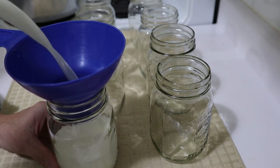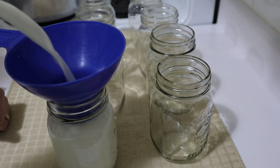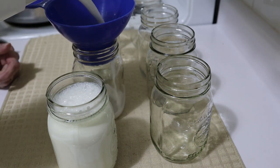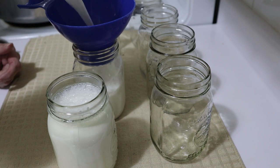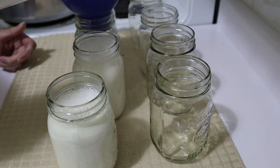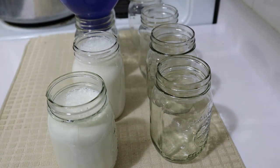I'm only going to do a small amount because this is an experiment for me. I don't know how it'll turn out. If they turn out fine, I may use this milk for making yogurt. It is three and a quarter percent milk, and I think I might get six or seven jars.